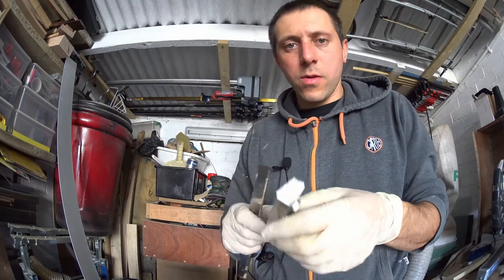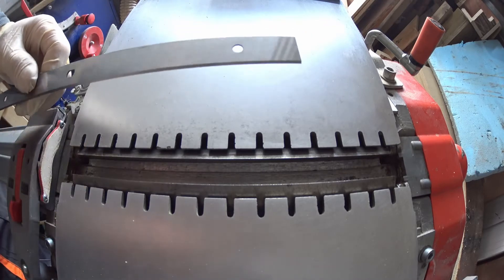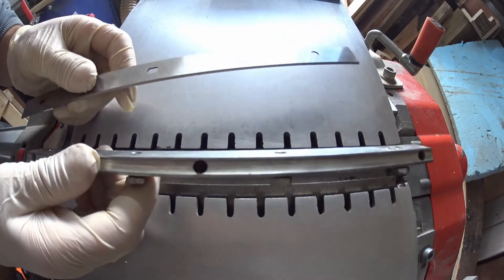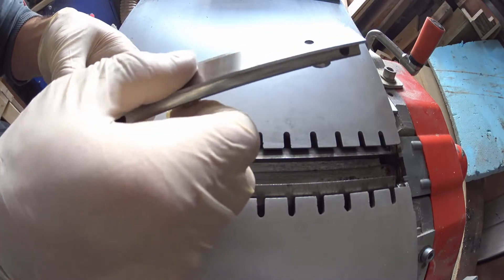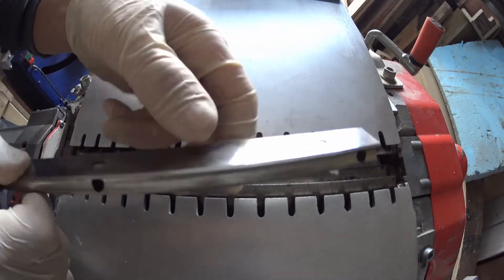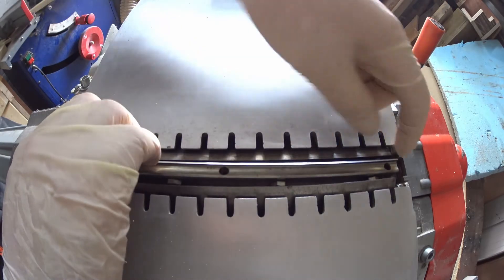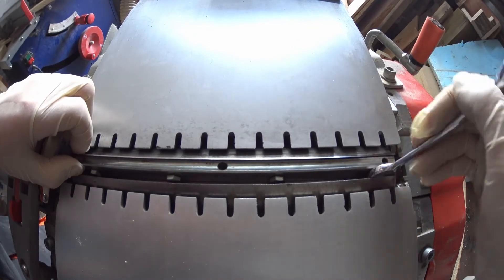Now I'm going to install the blades. That is our new blade. We need to set it up — the blade goes on like that — and it's quite tricky to put it right. When you're still holding it, you can unscrew the bolt a little bit to kind of lock it in place.